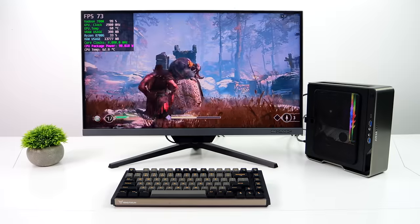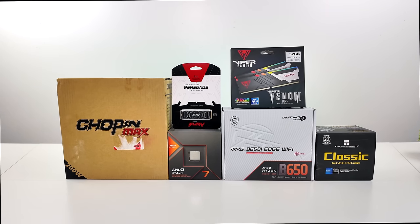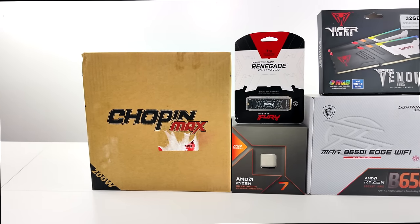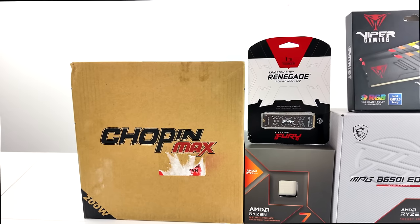In this video we're going to be using the new 8700G, but keep in mind if you wanted to keep the price down a bit you could go with the 8600G. It's not going to perform quite as well but it will keep that cost down. I'm a huge fan of the new AMD 8000 series G chips and right here we've got that 8700G.